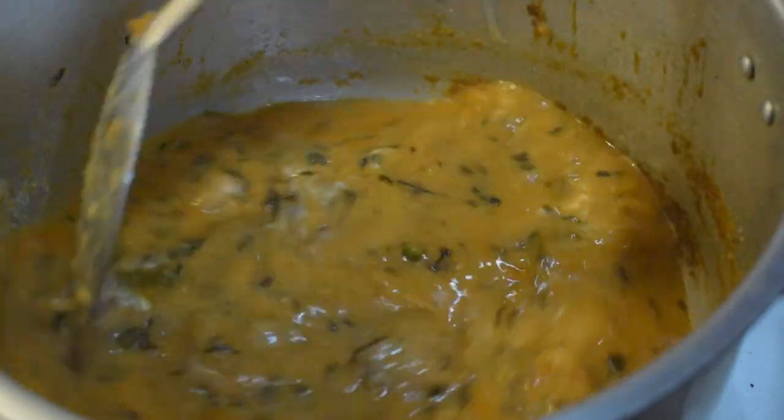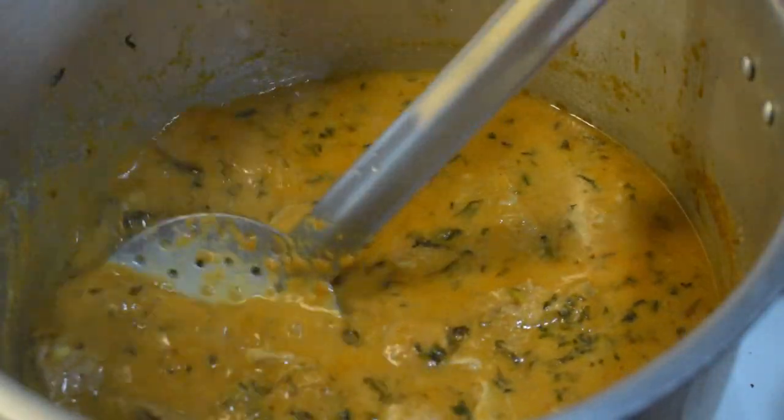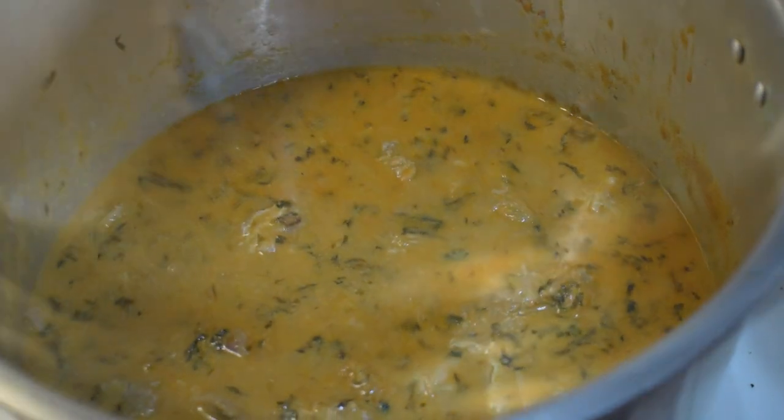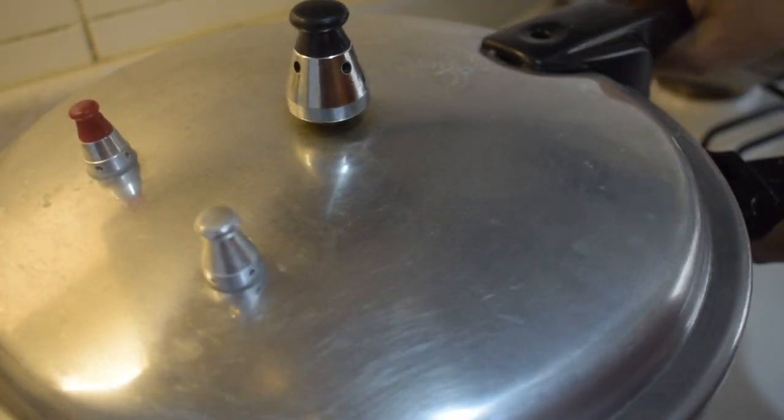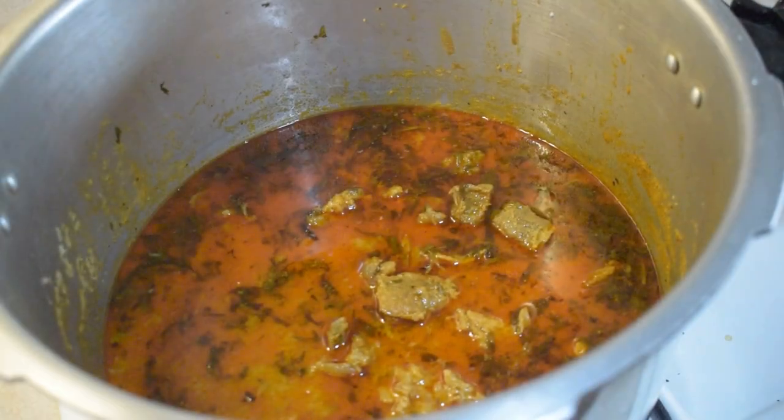Then we put in green for water and get 3 cups of water. I have six cups of water and we have 1 cup of water using water. Let's take three cups of water.